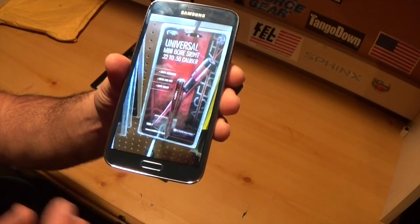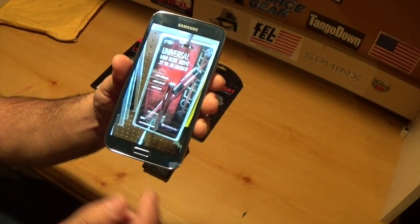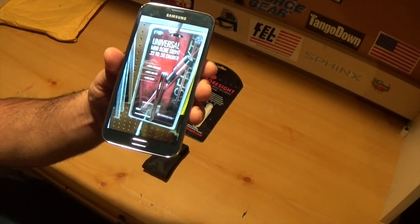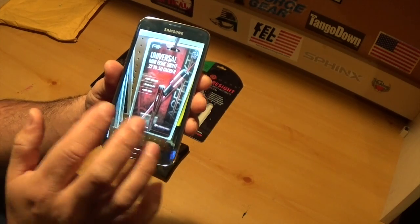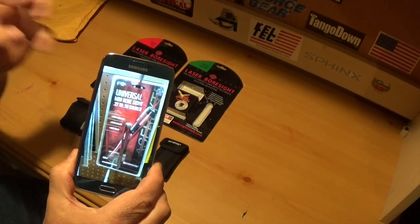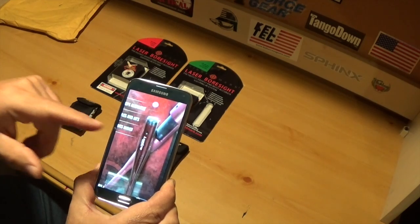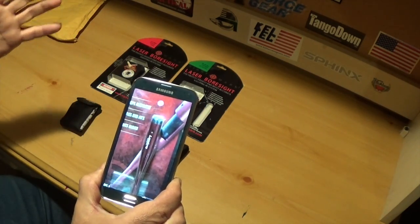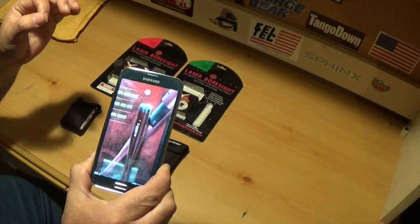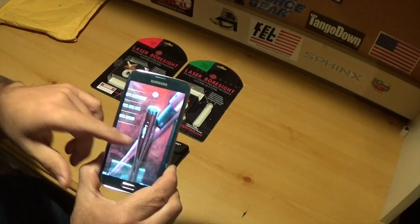The universal one comes with little adapters and goes in the front end of the barrel. It comes with adapters for all the different size calibers, but with any little movement on that one, it's going to be off. The ones that go in the chamber like this one I'm about to show you are going to be more reliable and more accurate — that's just my opinion. But the universal ones will work too.